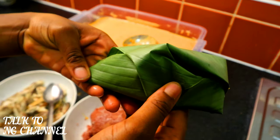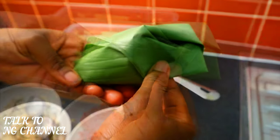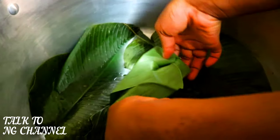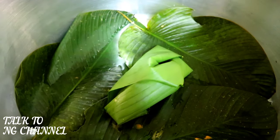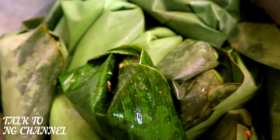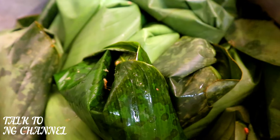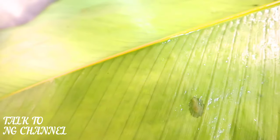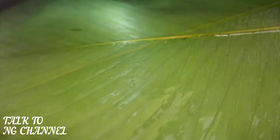Ensure you follow the same process — do it exactly as shown and your moi moi will be perfect. As you can see there is no leakage. Place the wrapped moi moi inside the pot, which has leaves laid down at the bottom to help the moi moi come out really nice. Continue the same process until you finish all the paste in your bowl.